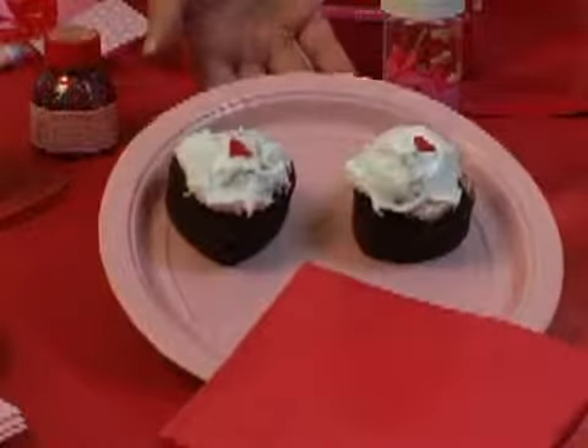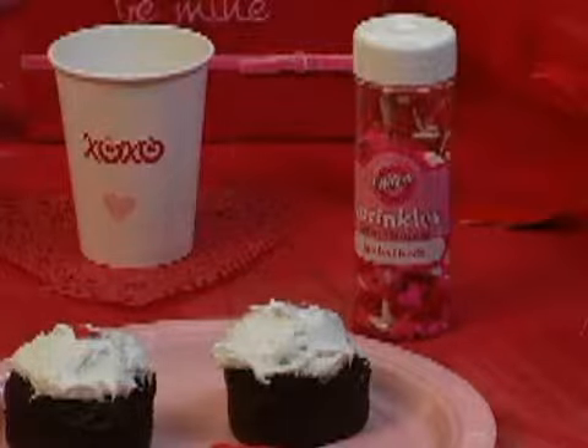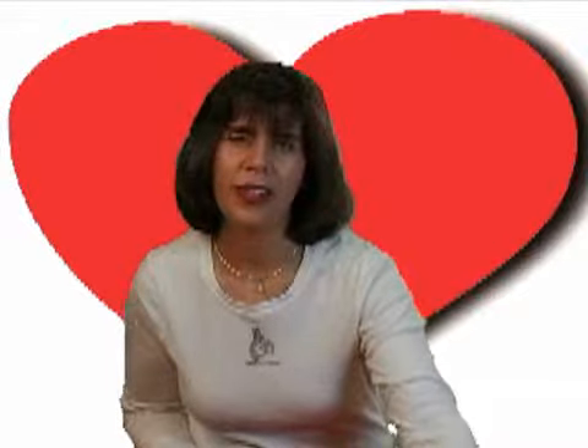I made a batch of chocolate heart-shaped cupcakes. Really easy — I just bought cupcake holders that look like hearts. I frosted them with white frosting, and then I have these bright big hearts that are made by Wilton, found at my local craft store. You can basically just have the kids sprinkle on top and have a great Valentine's Day treat.